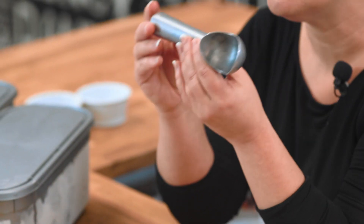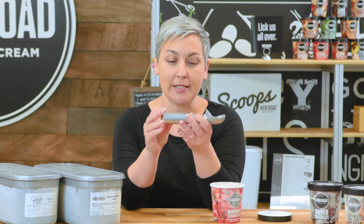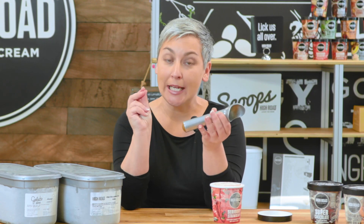What I like to use are these — they're Zeroll scoops, and these are filled with antifreeze. So your hand, your hot little hand, will actually heat up the scoop and make it cut through the ice cream like a hot butter knife.